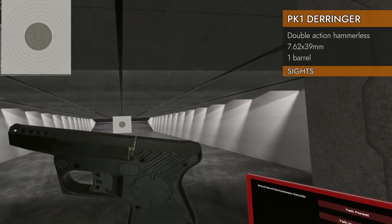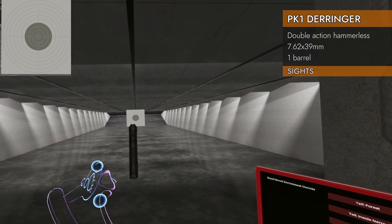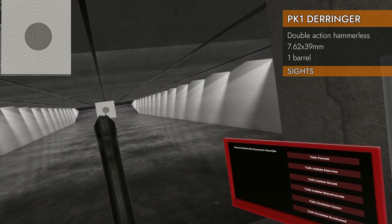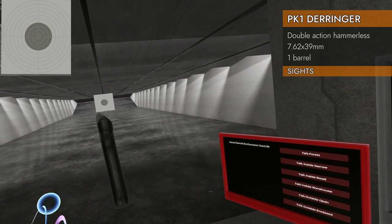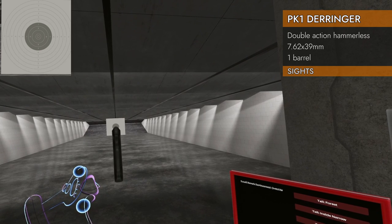Let's check out the all-important sights. Derringers aren't known for their sights, and this one is no exception — well, it does technically have sights. Let's see if I can get them real close. Technically, there are two little bumps on the rear and a little bump on the front. Let's see how accurate that can be.